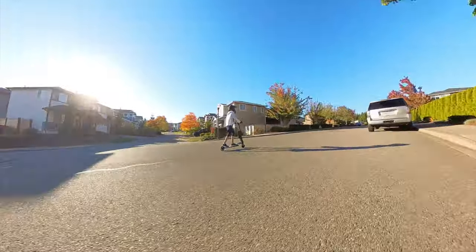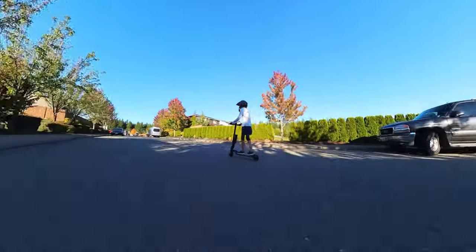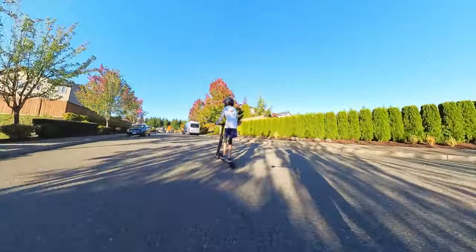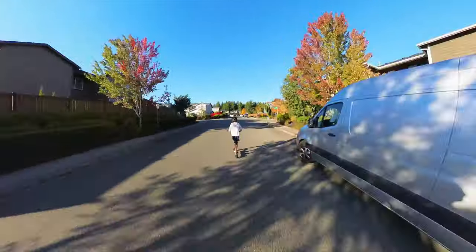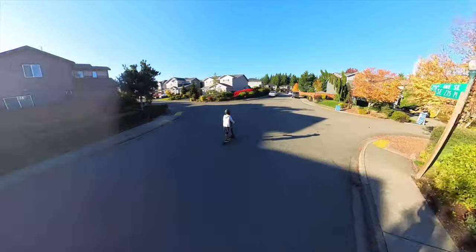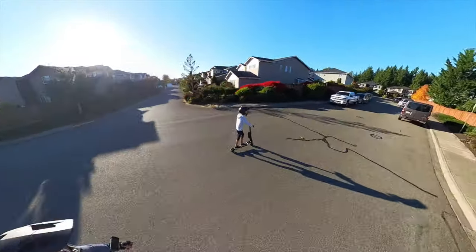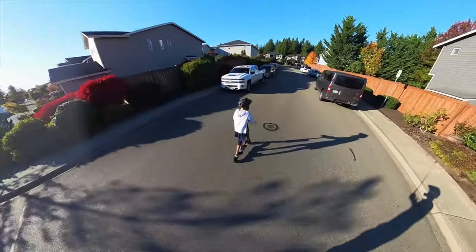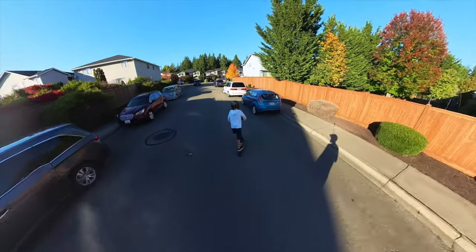If I were to accelerate hard by hitting the power, having that 2200-watt motor gives me the power to take off up a hill. Whereas someone lighter could accelerate on a hill, but it's going to be slow. Someone like me trying to accelerate on a hill is going to be very minimal with a 250-watt motor.